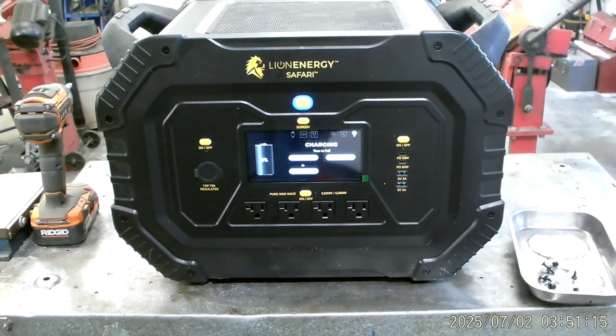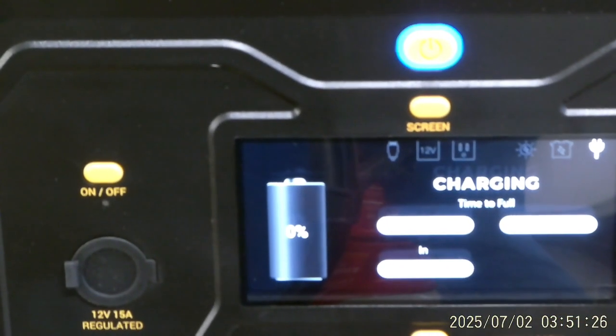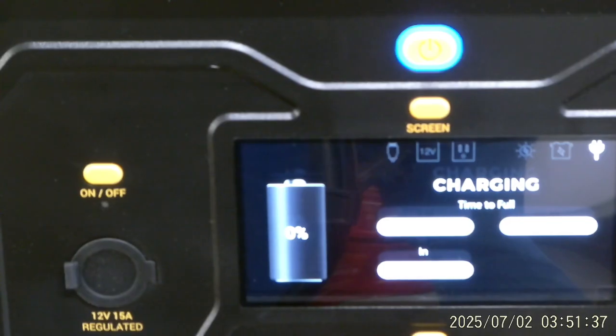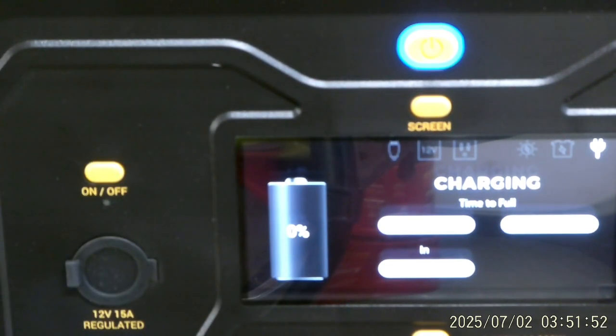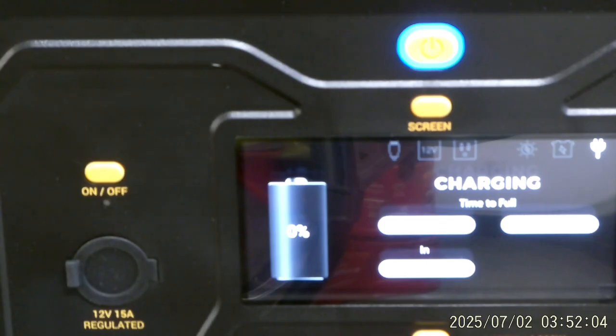The screen is now sensing voltage. I'm not sure why it didn't sense it in the house when I tried to charge it, but this is a big solar unit and it just wouldn't take a charge before — I tried for probably a half hour and nothing worked. Now we're going to leave it plugged in and see if it starts picking up a charge. The little battery icon shows the percent of fill, two other windows show hours and minutes of charge time and wattage in — everything will be displayed on screen.